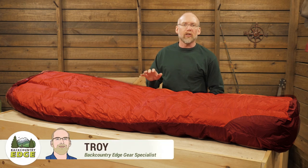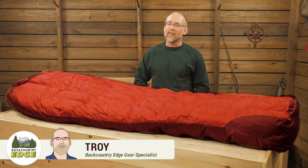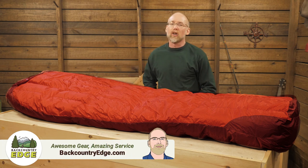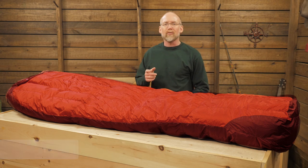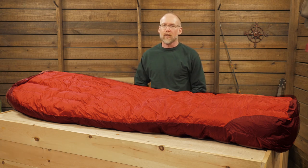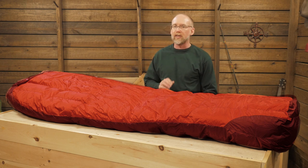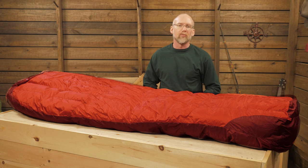This is the Marmot CWM negative 40 degree sleeping bag. I've heard some folks comment that this bag is crazy, but I've worked in conditions far below zero. When you lay down for the night in those kinds of temps, you really need to trust your bag. And this one offers a host of cold weather features including lofty down insulation, a waterproof breathable shell, draft stopping features, and a warm high-tech hood. Let's take a look at the details.